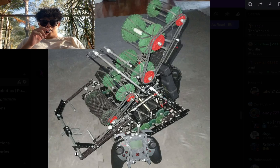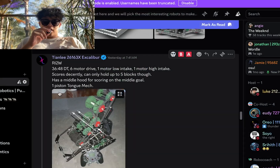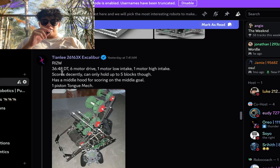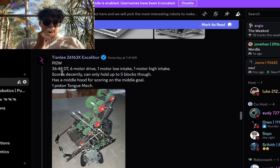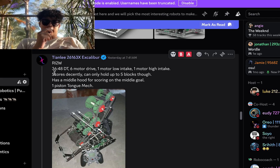We're running two weeks. This one's pretty cool. So 36-to-48 gear DT, 600 drive, one motor low intake, and one motor high intake. Scores decently. Kittle's up to five blocks, which is pretty low, but it's not that bad for early season. Has a middle hood for scoring on the middle goal, one piston tongue mech.